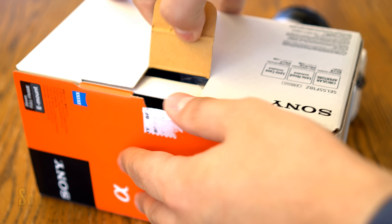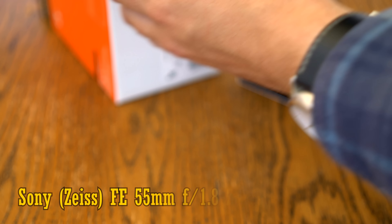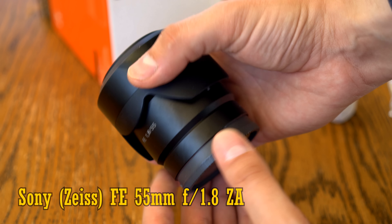Howdy everyone, and today we're taking a look at a lens that's really made a name for itself in the Sony community — the Sony Zeiss FE 55mm f1.8 ZA, for Sony's mirrorless E-mount cameras, full frame or APS-C.